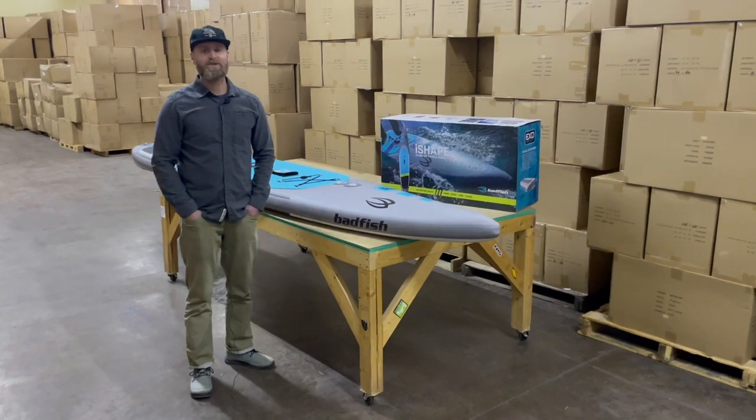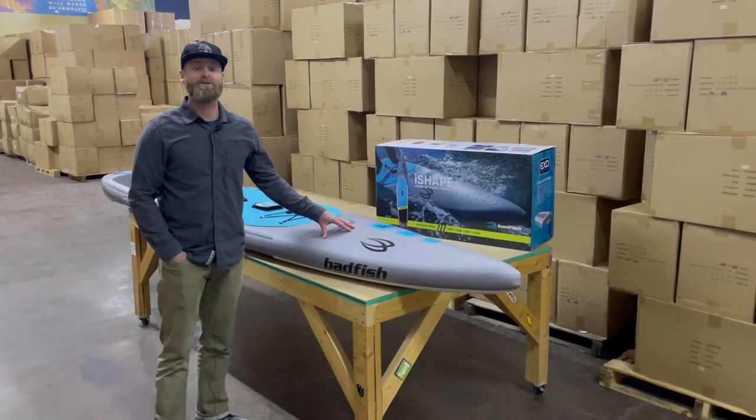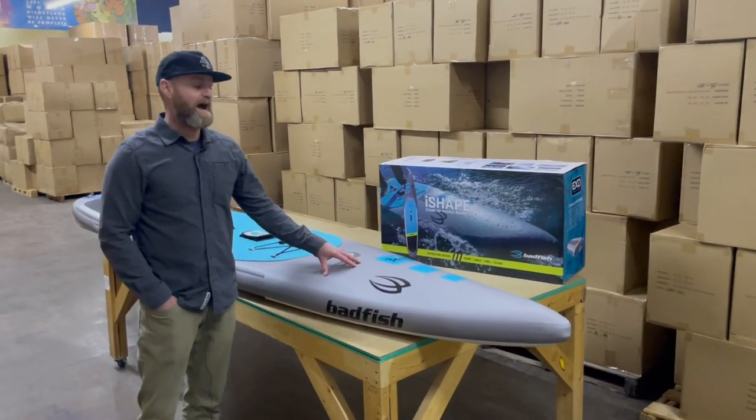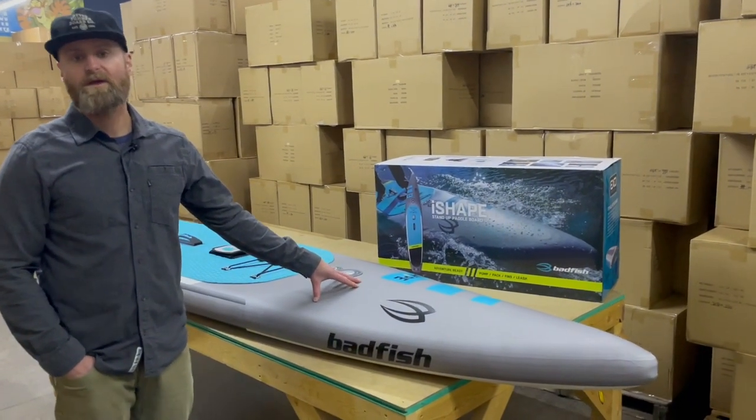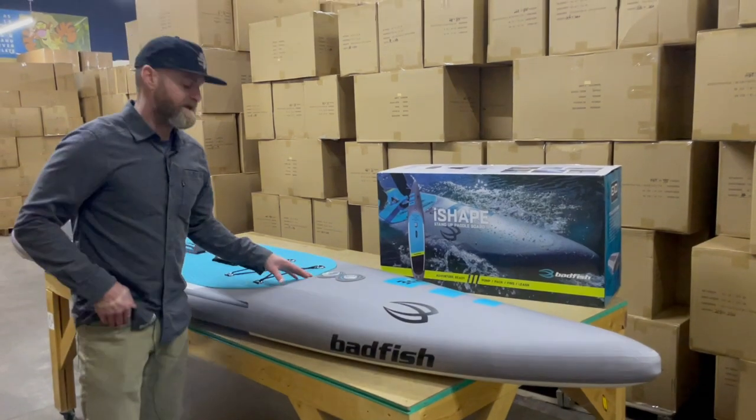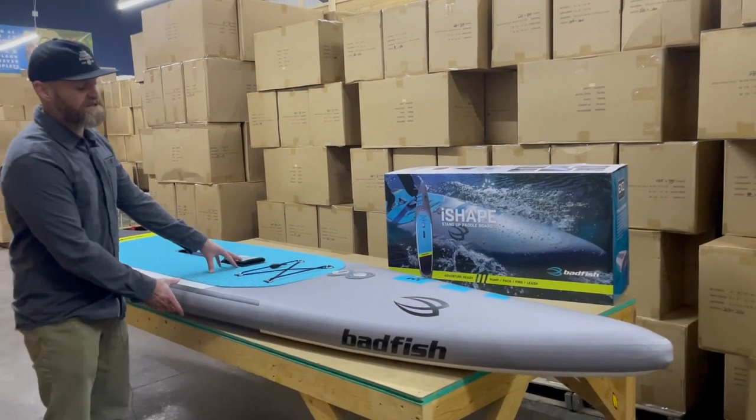Hey guys, it's Mike in the Badfish warehouse with a brand new board for 2022 — the I-Shape. The I-Shape is a performance touring fitness race board. It's 12'6" long, 28 inches wide, and five inches thick.